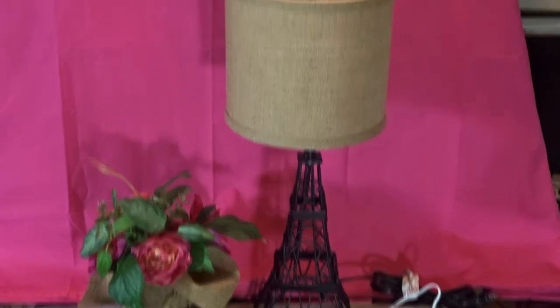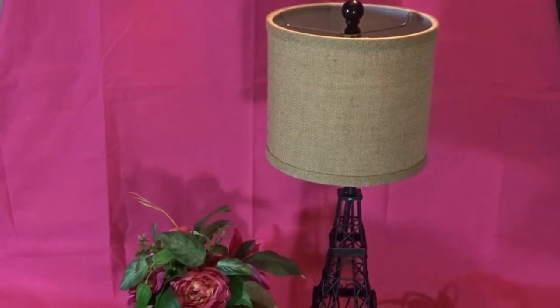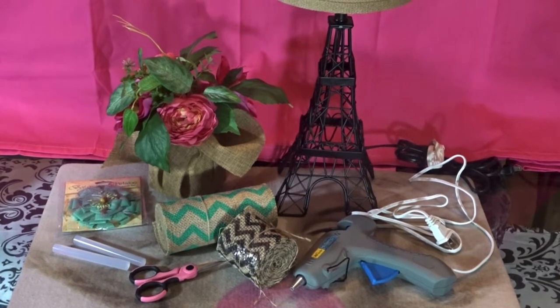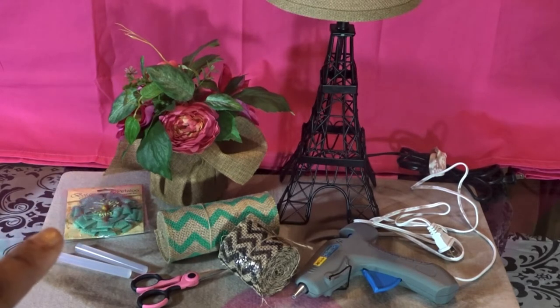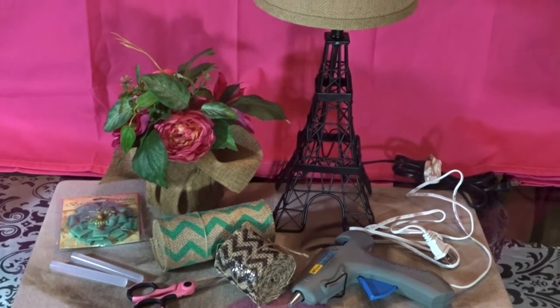Hey guys, welcome to my channel, it's your girl Love in the City. Today I'm going to be sharing a little dress-up I plan to do on this lovely burlap tan lampshade. I'm going to use up my flower arrangement that I thrifted from Park Avenue Thrift here in the ATL. I previously purchased a flower attachment from Amazon, as well as the chevron print burlap ribbon from Amazon. The black burlap ribbon I purchased from my local Dollar Tree.